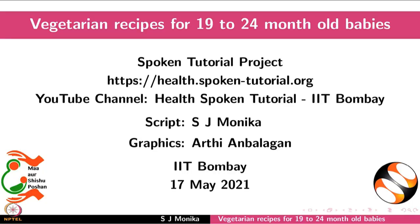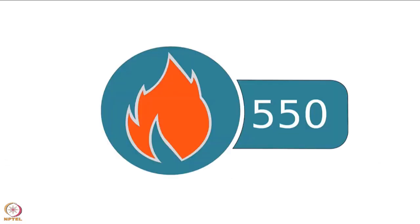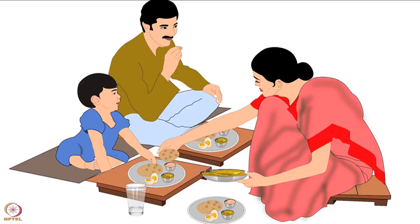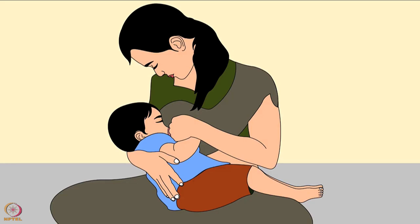Welcome to the spoken tutorial on vegetarian recipes for 19 to 24 month old babies. In this tutorial we will learn about calorie requirements and preparation of some nutritious vegetarian recipes. At this age, babies are ready to eat the same meal as the rest of the family. Along with complementary food, babies should be breastfed until two years of age.